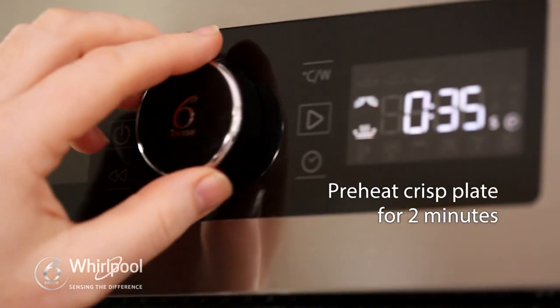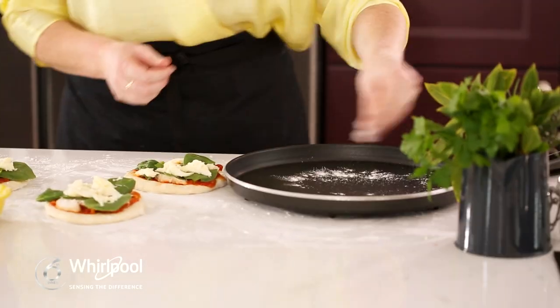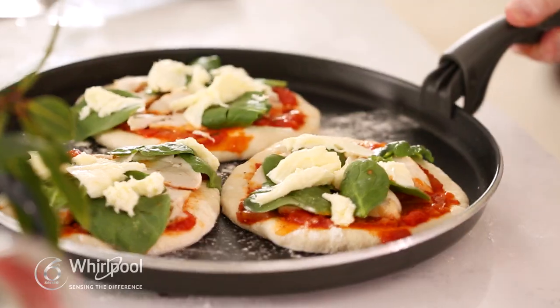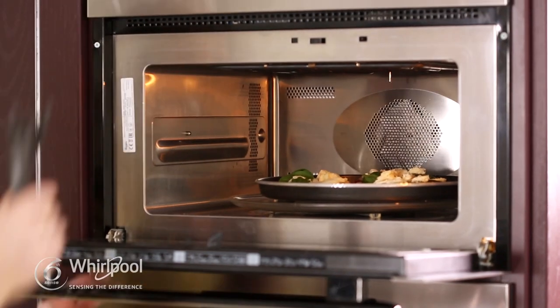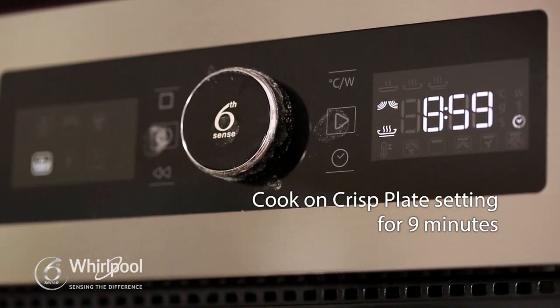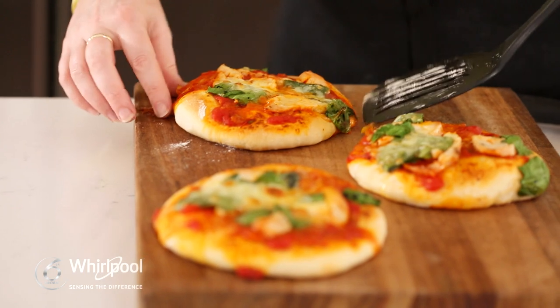And to save time I'm going to cook these pizzas on the crisp plate in my Whirlpool microwave. So that's my chicken and spinach mini pizzas. Whirlpool sensing the difference.